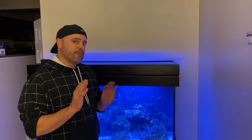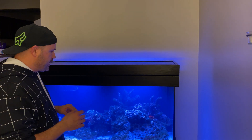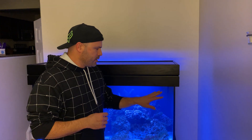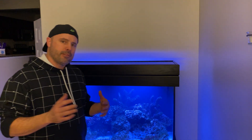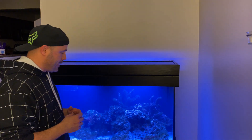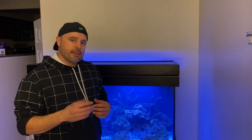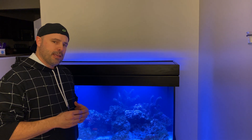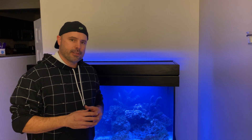I've now removed all of the lenses from both of the Viper Spectre units, and you can see that the light spread is a bit better. The shadow is not quite as strong where it once was. There's still a little bit of a shadow region, but it's not nearly as bad. The question is, what is it going to look like if I put the 120 degree lenses in? Let's check that out next.